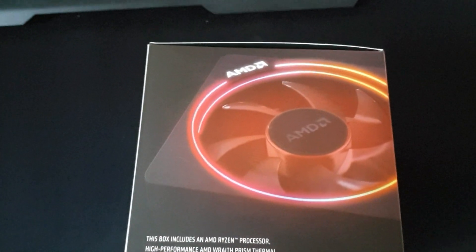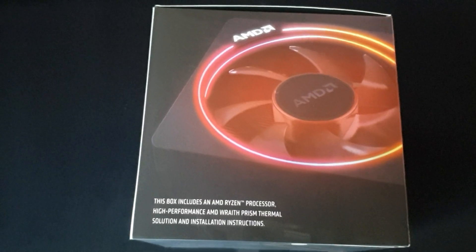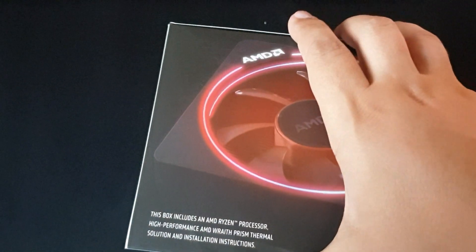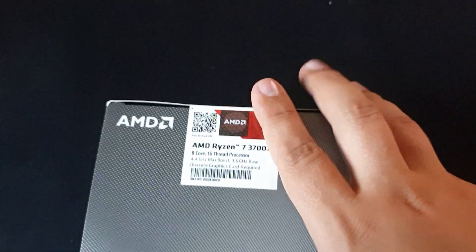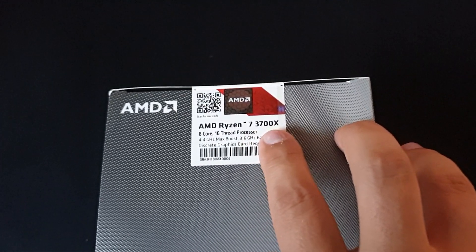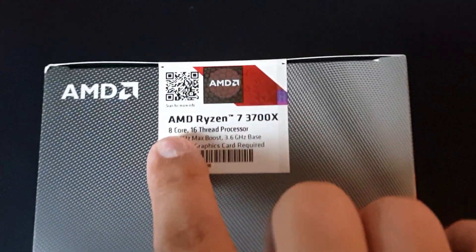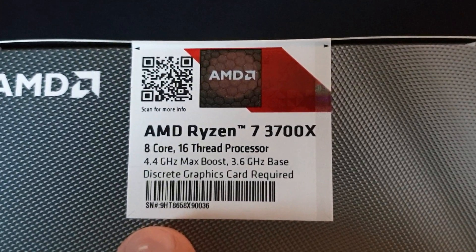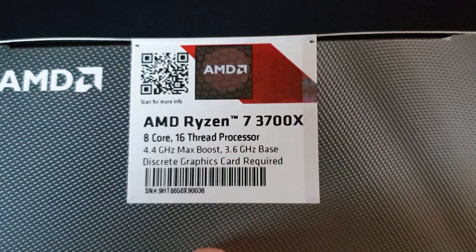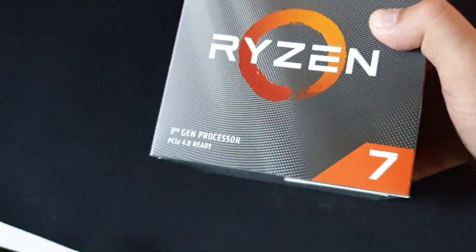Hello and welcome to a new video. Today we will unbox the Ryzen 7 3700X, which comes with 8 cores, 16 thread processor, 4.4 GHz max boost, 3.6 base, and it needs a graphics card of course.